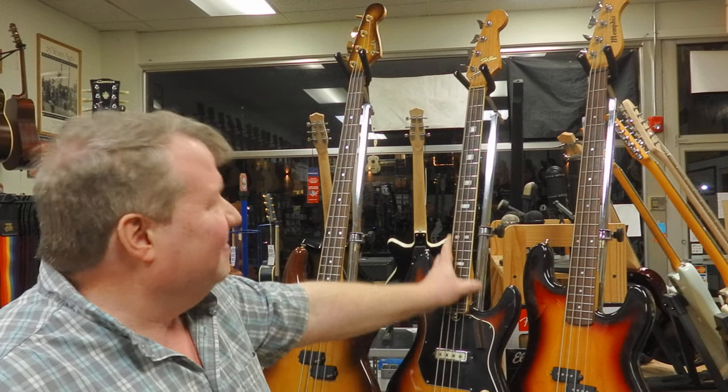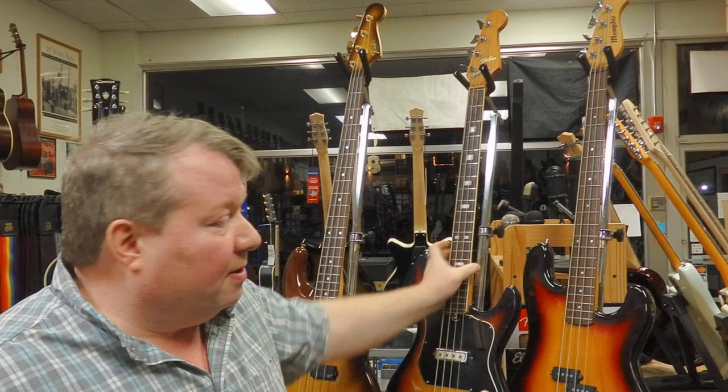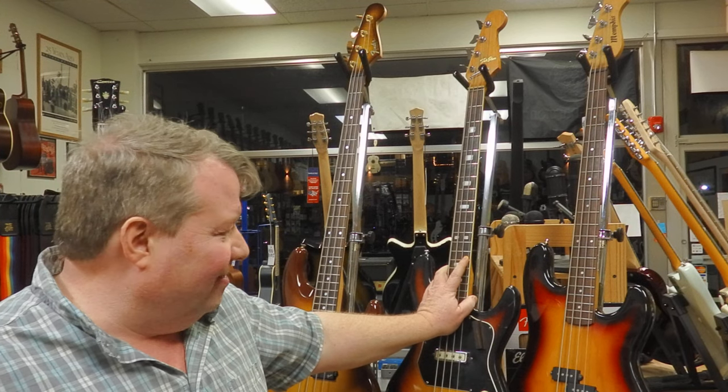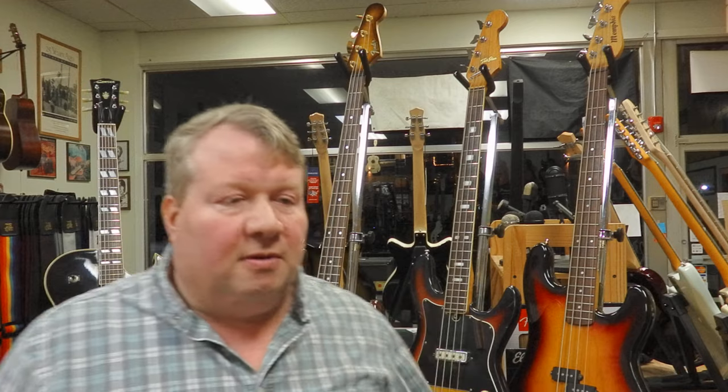Let the guitars tell the story. Telestar. This bass is kind of what we like to call the Taisko or Norma type of Japanese instruments. They were noticeably not as great as the American analogs. When American companies like Kay, Danelectro, and Harmony started to wane in their ability to make these inexpensive instruments — or maybe because Japanese production became a thing — these American companies suffered.